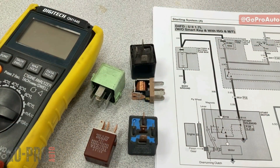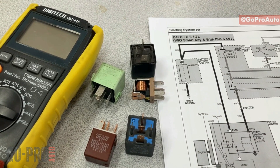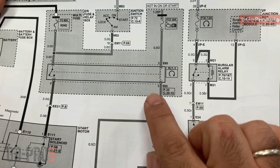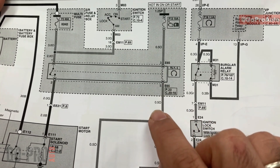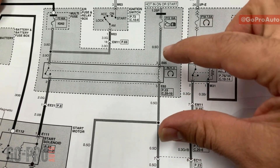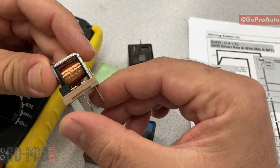Hey everyone, welcome back. In this video we're going to have a look at different types of relays to see how they work, how we can test them. I have provided some wiring diagrams as well to see the relay in an actual circuit, which will make it easier to understand the relay application and how we can test it.